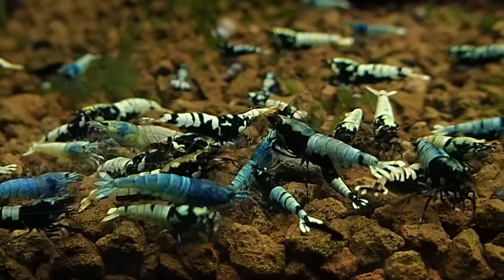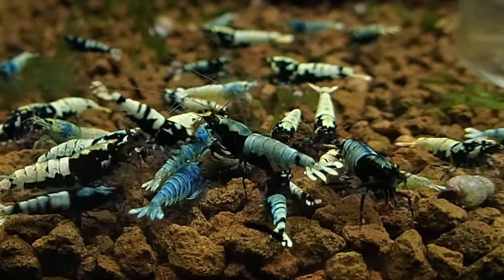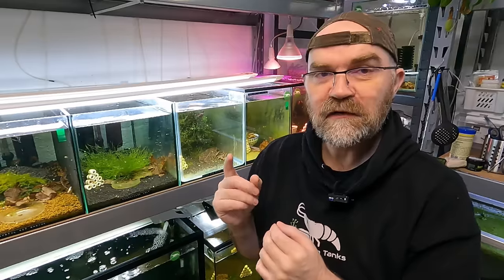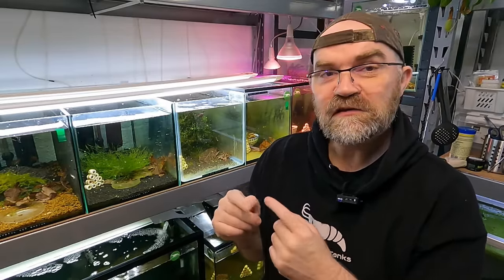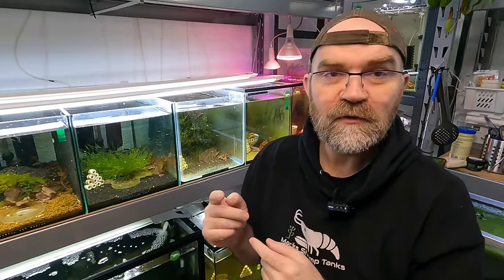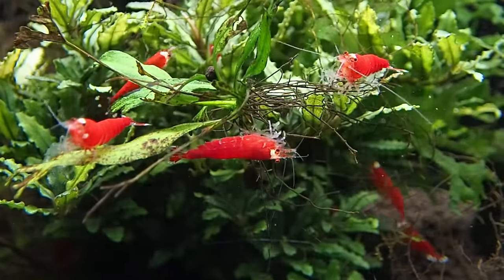This is more for if you have more than one dead shrimp in your tank. For example, you come into your room and see one dead shrimp, then the next day you see another, and the next day another. Or it could be multiple dead shrimp one day, then a gap, and then multiple dead shrimp the next day. Anything where you see this pattern is something that you need to fix.